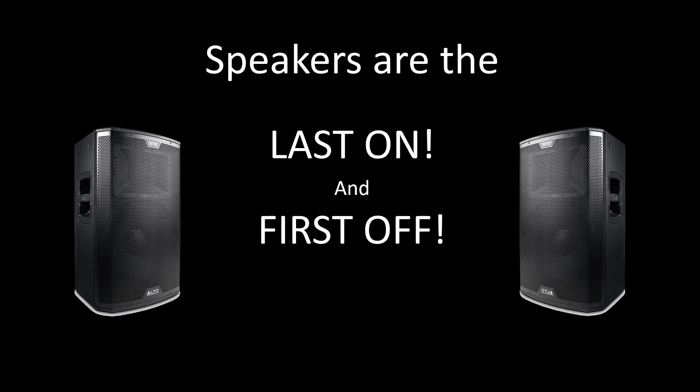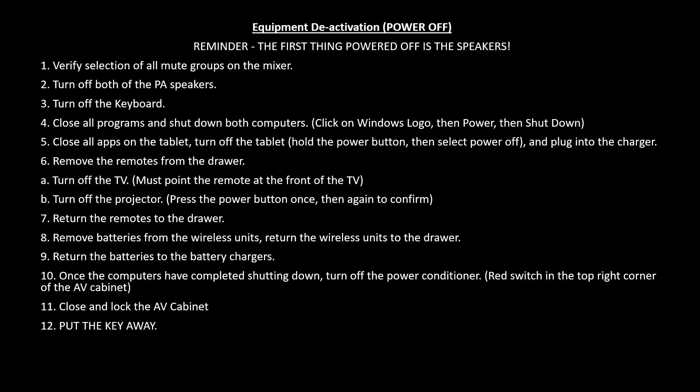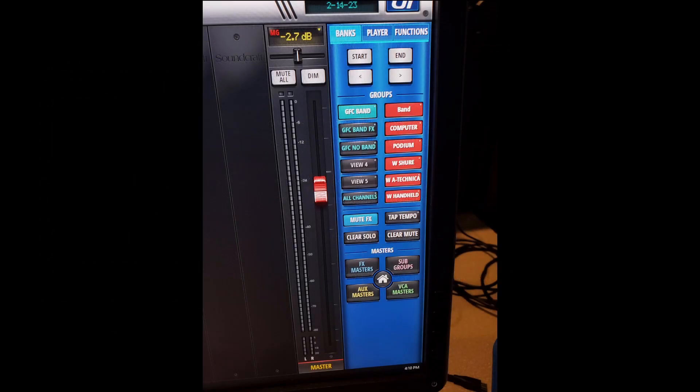Those 12 steps covered how to turn the various production systems on. Now we will cover the opposite: Equipment Deactivation, also known as powering off. Another reminder that the first thing powered off is the speakers. Verify selection of all mute groups on the mixer. If anything is not muted, please mute it now.